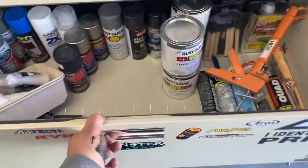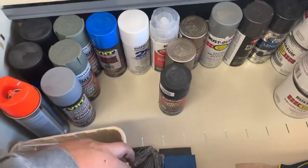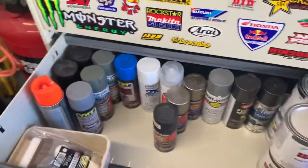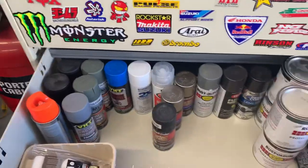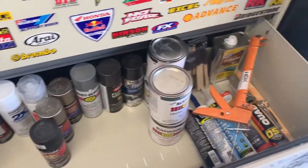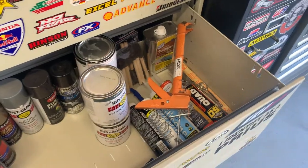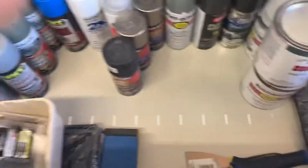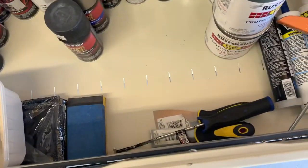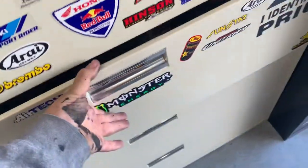The next drawer is all of my paint. I have quite a few spray paints from Plasti Dip, primers, all types of colors, some clear, some roll-on stuff I painted a tool trailer with, and then some caulk and some spare brushes. This is everything to do with painting.